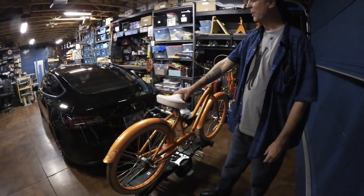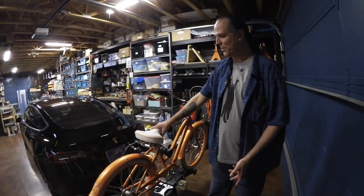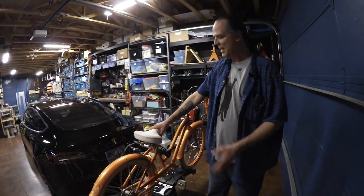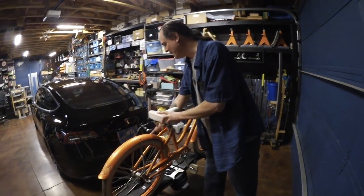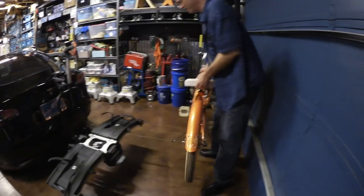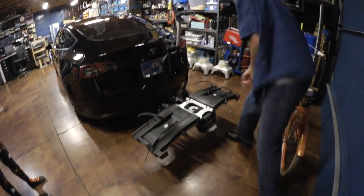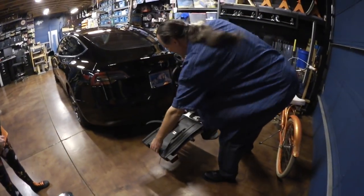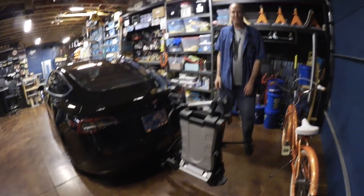One more special thing: if you need to supercharge with the bike rack on, you can't back up to the supercharger because the bikes are too wide. But this Thule rack mounts with clamps, so the bikes come off really easily. And the rack itself folds up — one and two — so now you can back right into the supercharger and charge up.